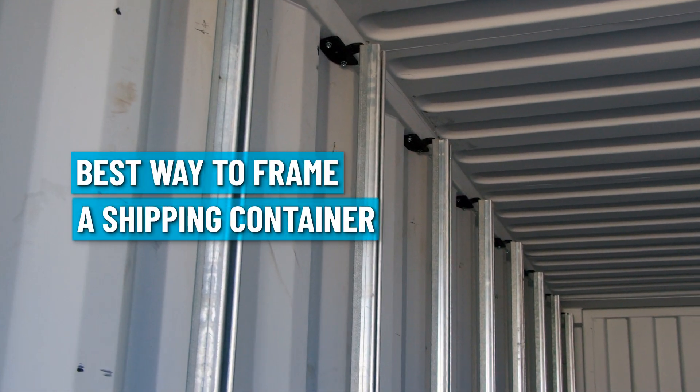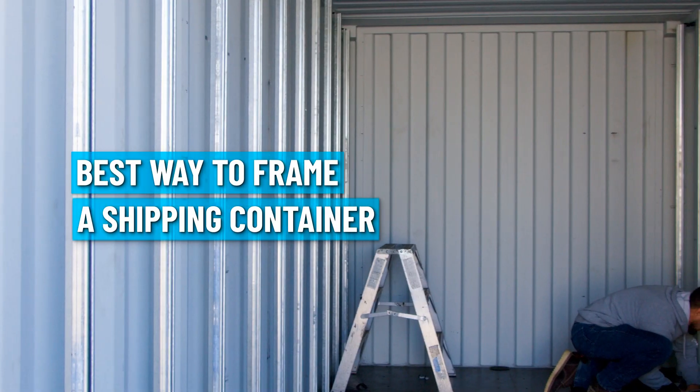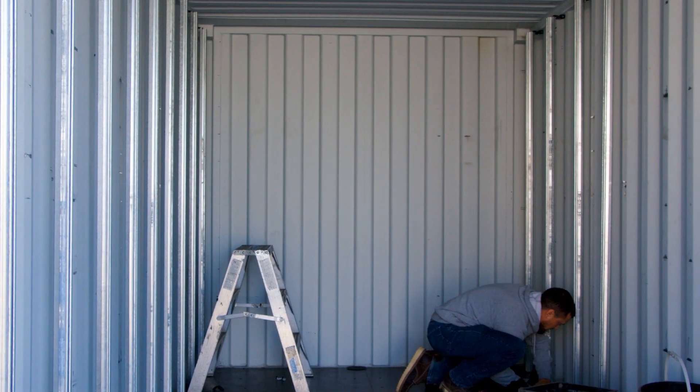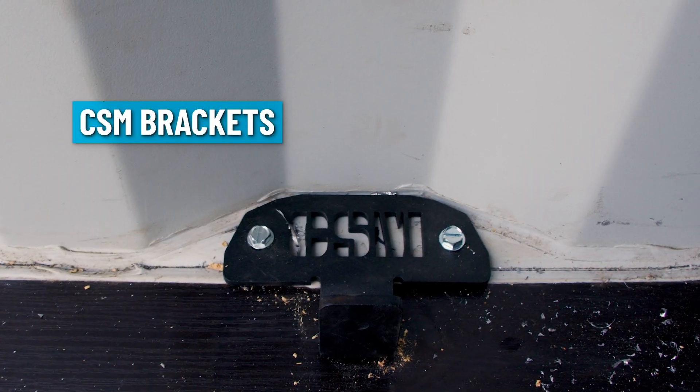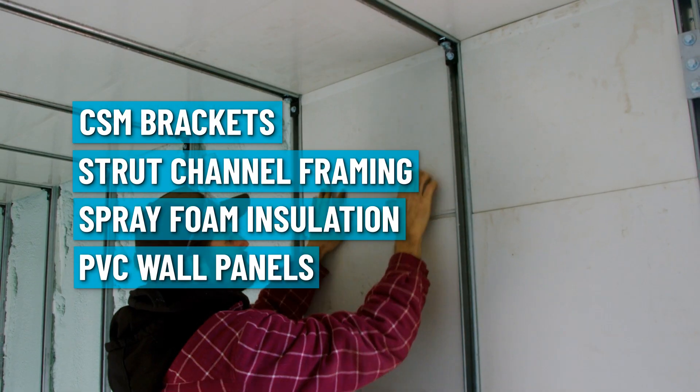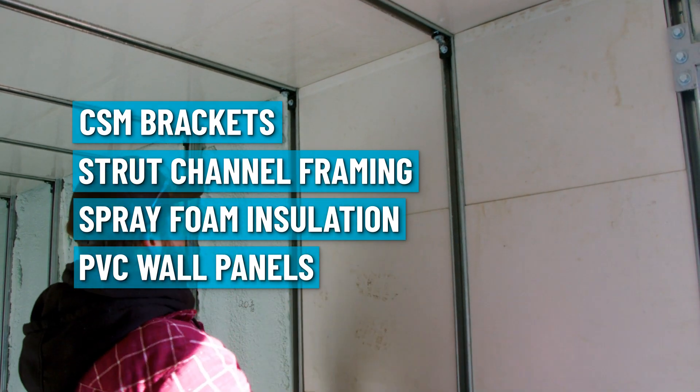Are you looking to frame, insulate, and line a shipping container? Want to use something better than wood 2x4 studs? Follow us along in this video as we use CSM brackets, strut channel framing, spray foam insulation, and the white PVC reline car wash panels that we love.